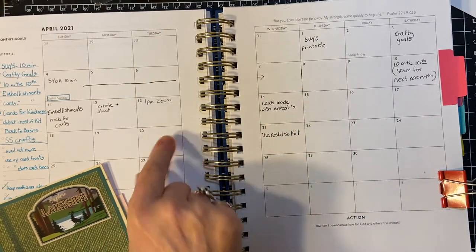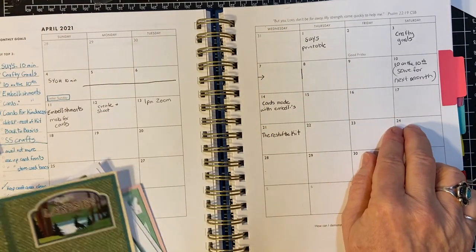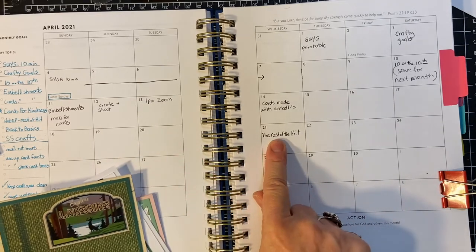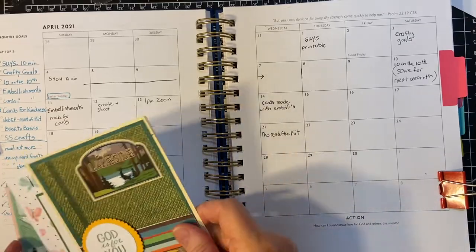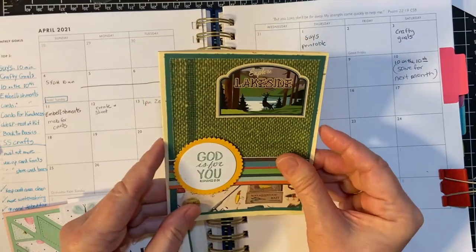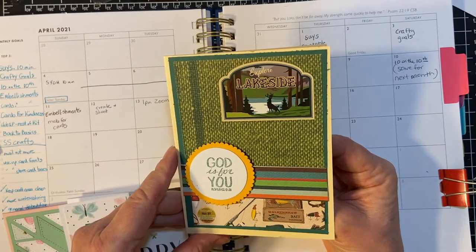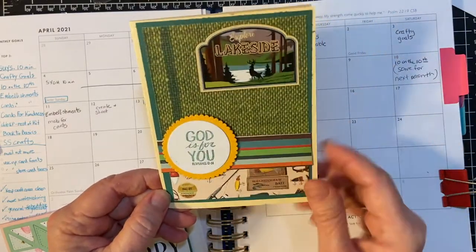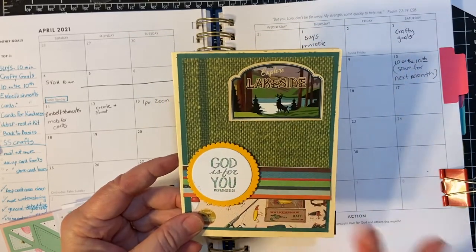On the 14th I made these cards, and then I went on vacation, so I did not do the rest of the kit until the next week. But in between I went ahead and made these masculine cards from a set I had — I think it's Cartabella, Gone Camping. I did make a group of these.